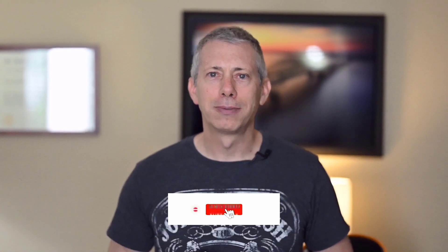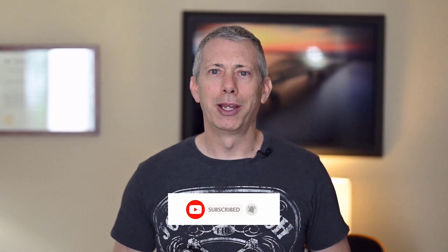Before we get started, I'd just like to say that if anything in this video helps you out, please help me out by hitting the subscribe button and ring the bell so you get notified of future videos when they're released. Hit the like button — I'd appreciate that. And feel free to leave me a comment. I do try and answer pretty much everybody's comments as much as I can.